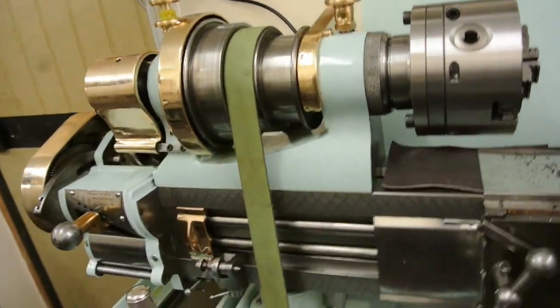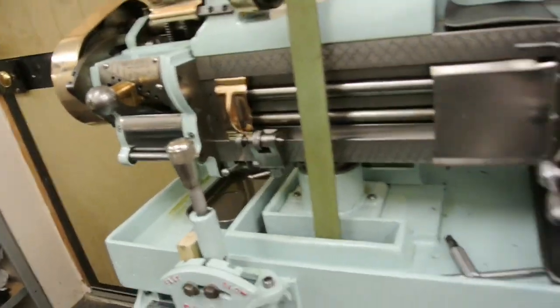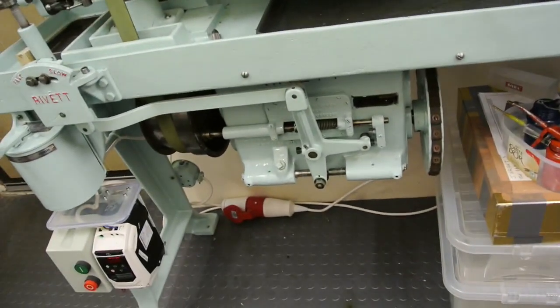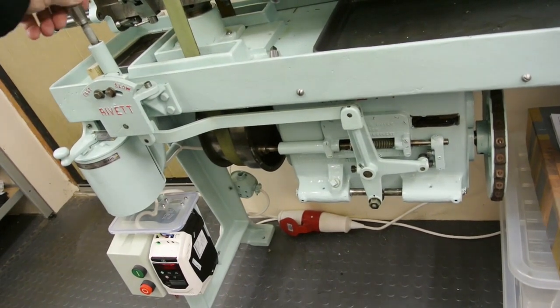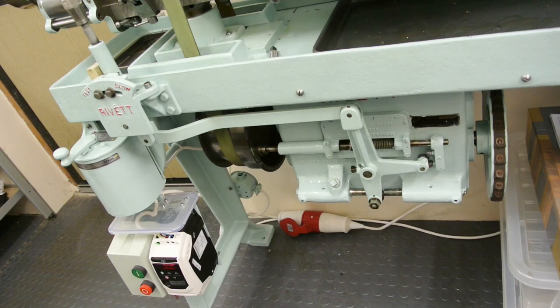I know a lot of people are daunted by thread cutting. Underneath here, just in the back a bit, there's a gearbox which gives me two speed gears. I have to be a bit careful that I don't engage fast speed when I'm doing thread cutting by mistake, so I put a little wooden stop in there just while I'm thread cutting so that it doesn't engage it.